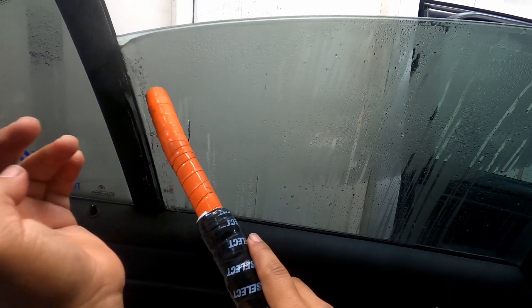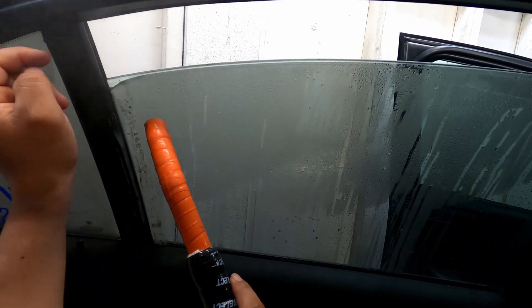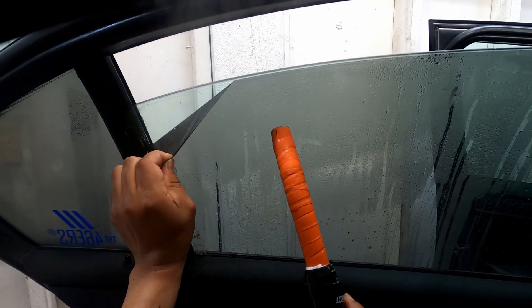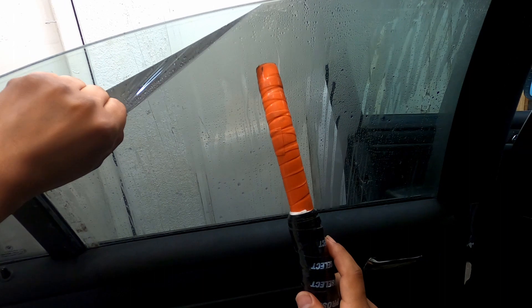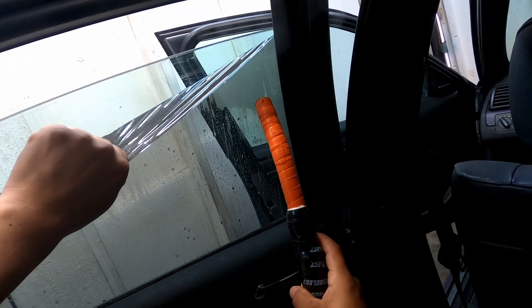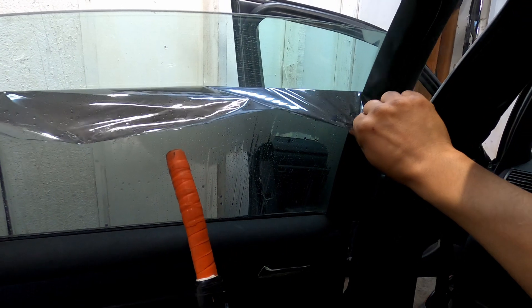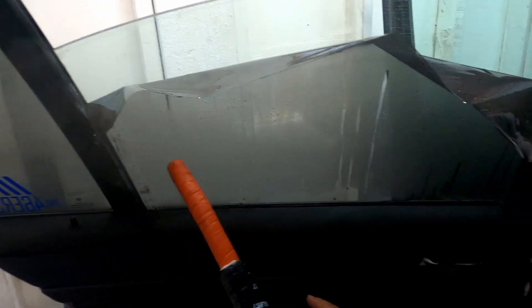Once you peel one corner from the window, all you gotta do is just put your steamer close to the window, and also be careful because it is pretty hot. So you work yourself from top to bottom. The tint does feel somewhat good — looks like it hasn't been here for a while, so that's good, that's less of a hassle.